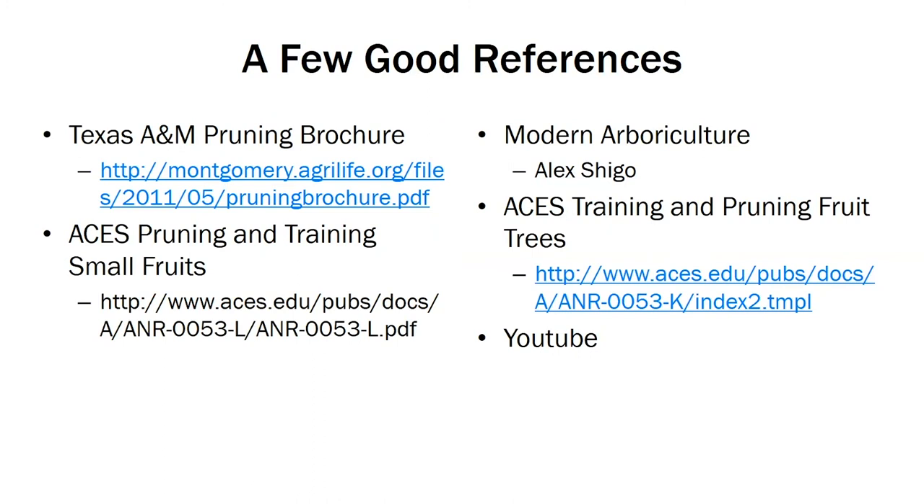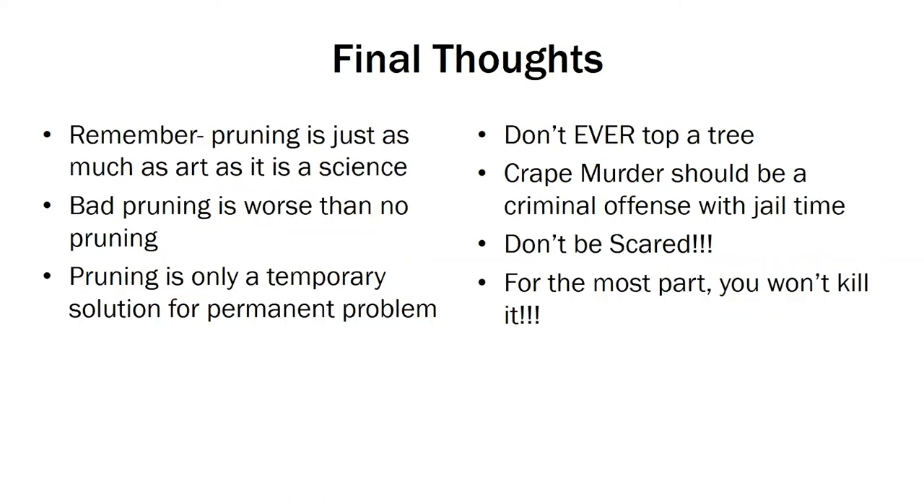A few good references: we have the ACE's Pruning and Training Small Fruits, our YouTube Fresh from the Field videos, our publications on training and pruning fruit trees, and Texas A&M has a pruning brochure that's very informative and well put together. Just some final thoughts: remember, pruning is just as much an art form as it is a science. Bad pruning is worse than no pruning. Pruning is only a temporary solution for a permanent problem — and don't ever top a tree, and crepe murder should be a criminal offense with jail time. Don't be scared; for the most part, you won't kill it.